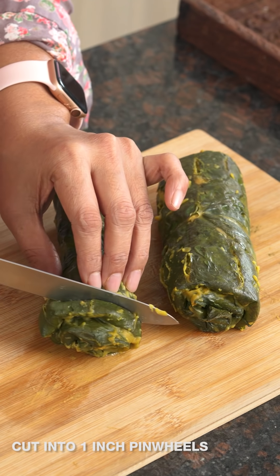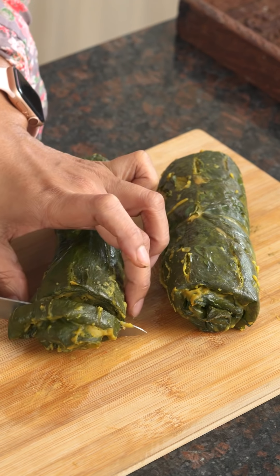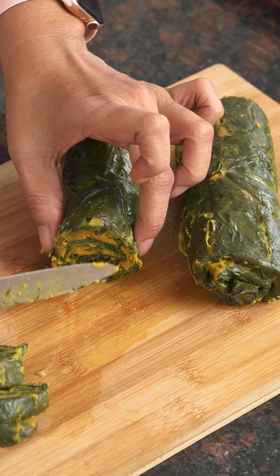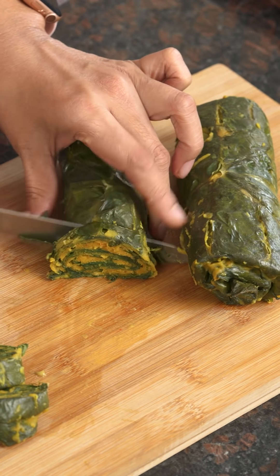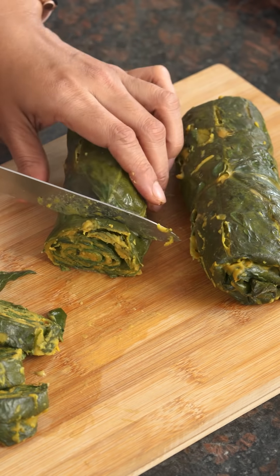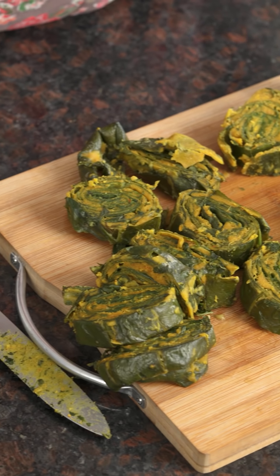Cut the cooled steamed logs into pinwheels of about one inch thickness. Notice you can see all the beautiful layers and the besan in each layer — that's exactly how it should look. If you applied a generous layer of besan on each leaf layer, you'll have a delicious-tasting patra. Cut all of them and set aside, ready for the next step of sauteing and pan frying.